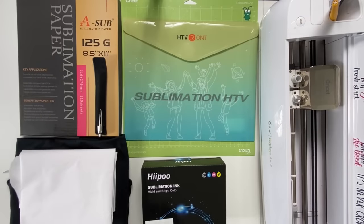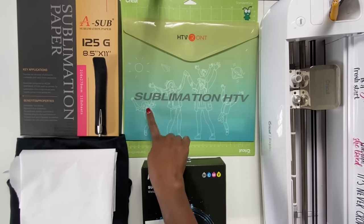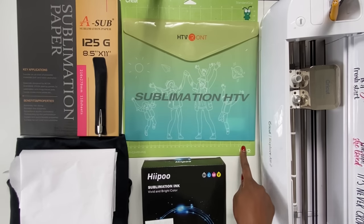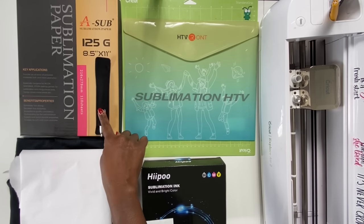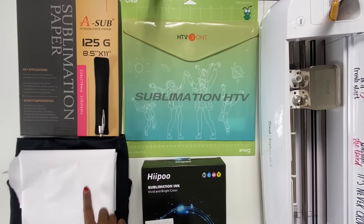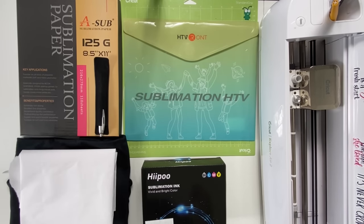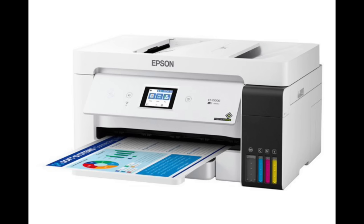The materials I'm going to use for this project include my Cricut Explore Air 2, HTV Runt clear sublimation HTV, my green standard grip mat, Hippo sublimation ink, my pen-pen weeding tool if I need it, A-sub sublimation paper, butcher paper, this black 100% cotton shirt, my 15x15 clamshell heat press by StarCraft, and my Epson EcoTank 15,000 printer. Okay, let's head on over to Cricut Design Space.